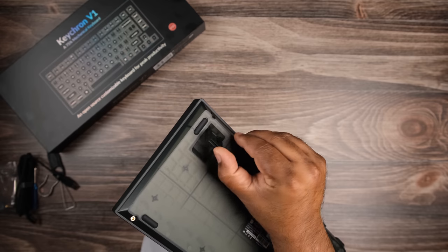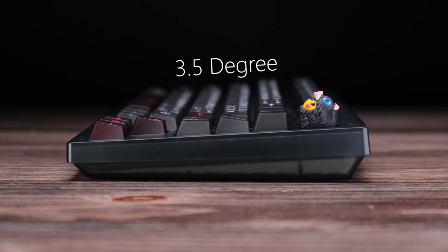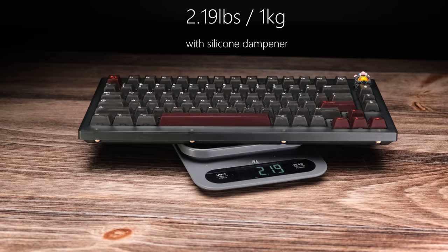At the bottom, there are adjustable pull-out feet that give you flexibility in typing angle, going from flat to three and a half degrees, to eight and a half degrees, to eleven degrees. The front height is 18 millimeters. Fully built, it comes in at around 2.19 pounds with the silicone damper installed.